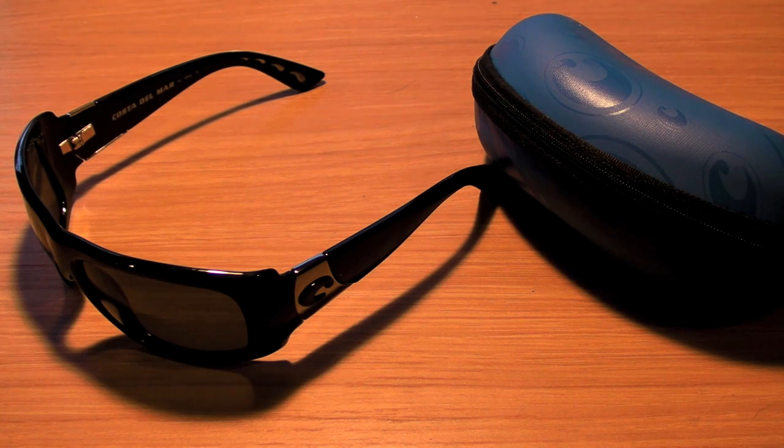Let me tell you what manufacturer defect means. That means anything that Costa has done wrong — not anything you do wrong. Say you drop them and they get all scuffed up and you want to replace something, you have to pay for that yourself, and repairs on these glasses particularly can get fairly expensive. I'll show you what I mean later in the review.